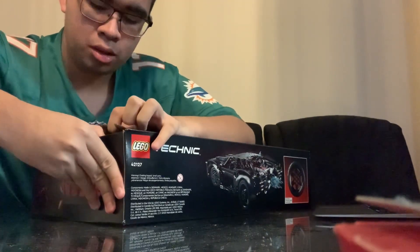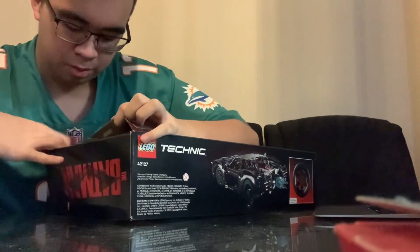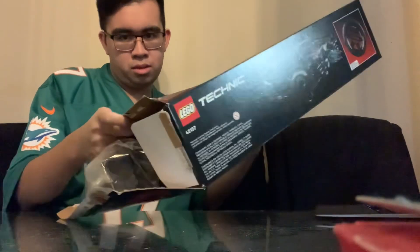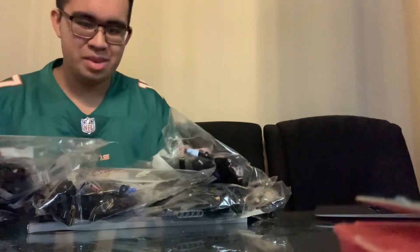It's kind of hard to press in — I just had to give it about 30 seconds. There we go. Dump it all out. Oh my god, look at this, it's amazing!